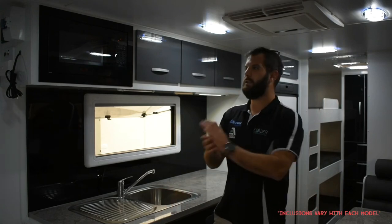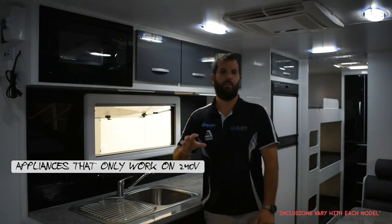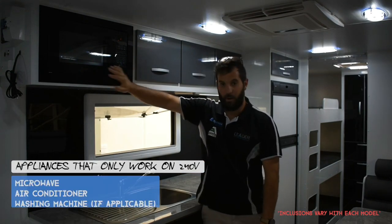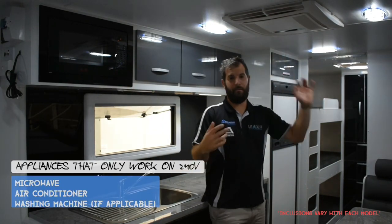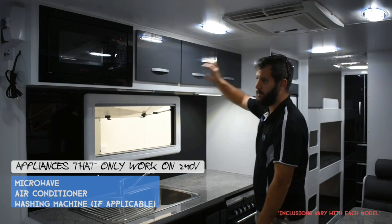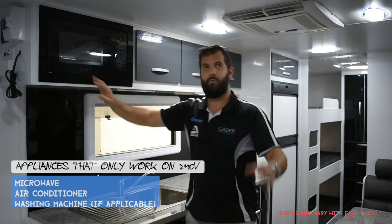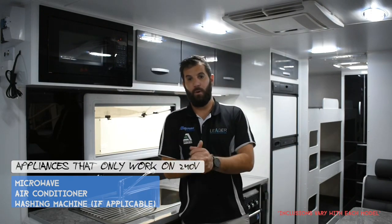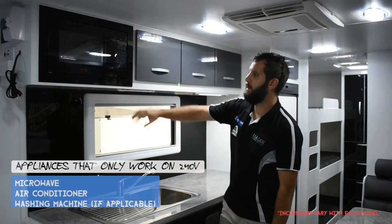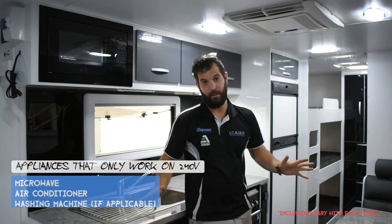Just touching on 240-volt only appliances — 12-volt and gas will not run these three things: your microwave, your air conditioner, and if you have one, your washing machine. Your microwave is most times located above the fridge. All three of these appliances are worth reading the book on — you'll learn how to cycle between modes and all kinds of settings. Microwave, air con, washing machine — 240-volt only.